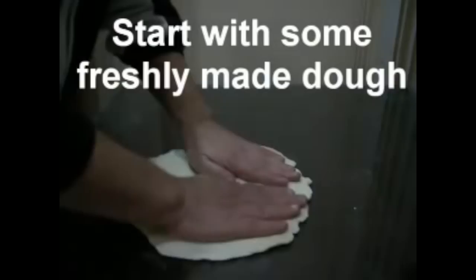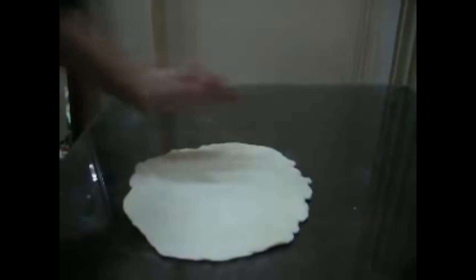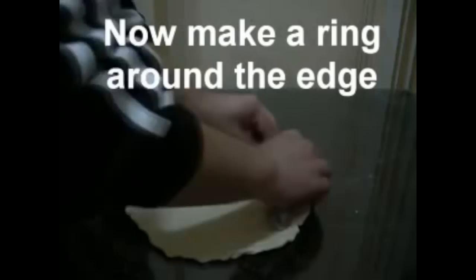So here's another video that was linked to me, so I haven't seen this. So Korean pizza — I'm sure there's different styles, but here's one style.